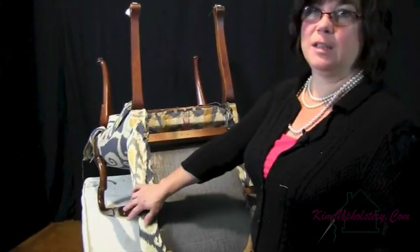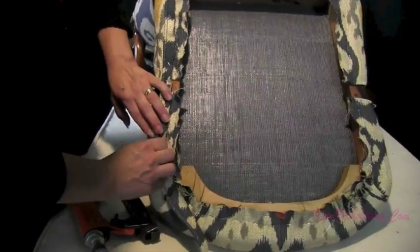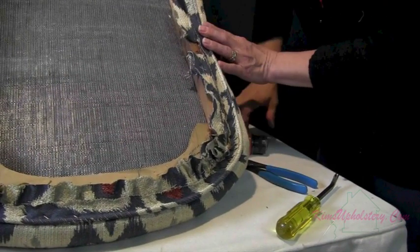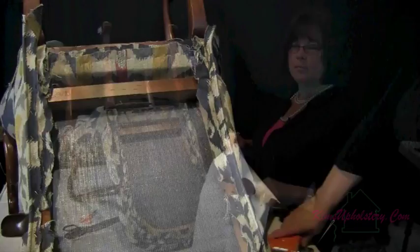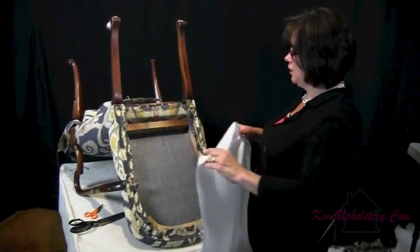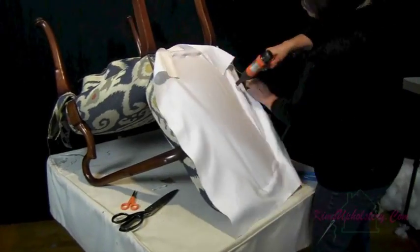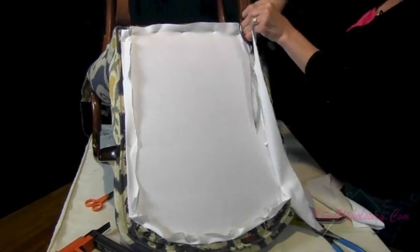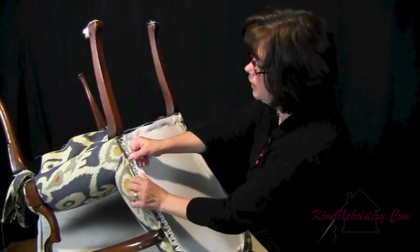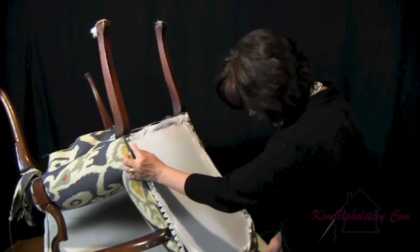Now we've turned our chair over on what I call its knees, and we're going to start doing the cording on the outside back. Now we're ready to put on a layer of muslin — what this does is just kind of covers that void so you don't have your back fabric bouncing around. I've cut my curvy's down to the size I need it, plus a little extra just in case I mis-measured, and we're going to start attaching it, riding it right up against your cording.